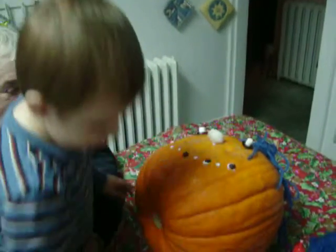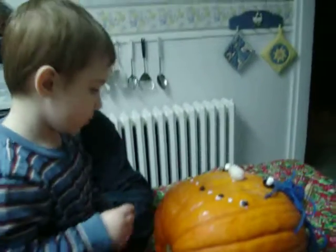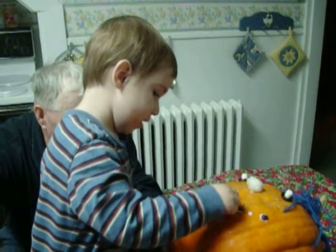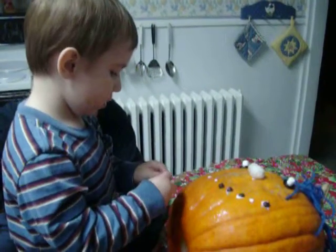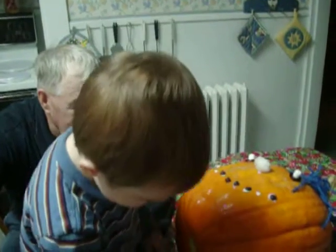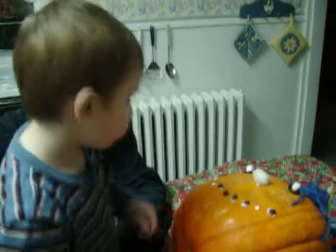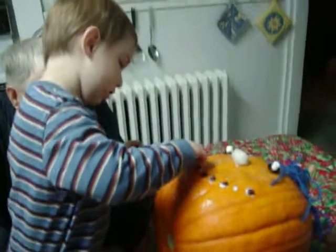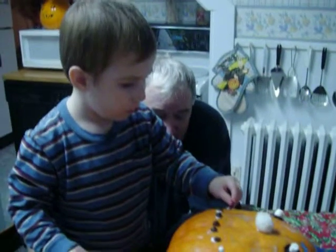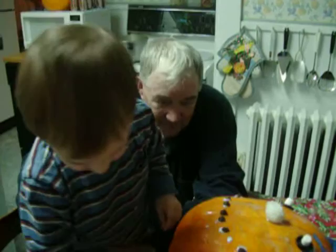What are you doing now, Ben? Put his teeth in. Is that the pumpkin's teeth? Yeah. Aren't they nice? Yeah. Has he got lots of teeth? Yeah. What a nice pumpkin you're making, Ben. Very nice. I think there's another spot for another one, isn't there?